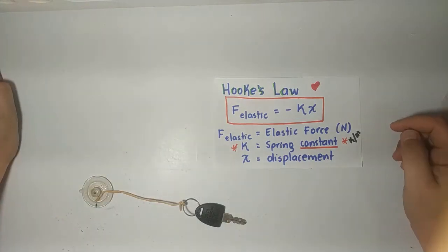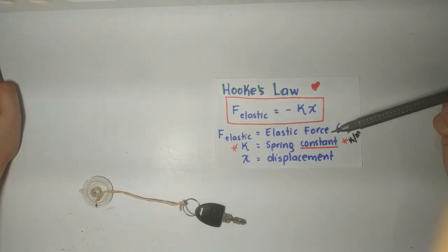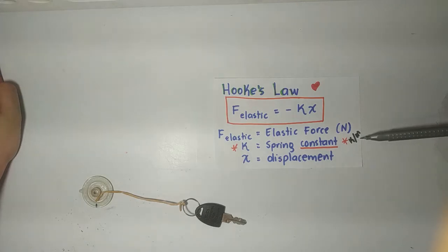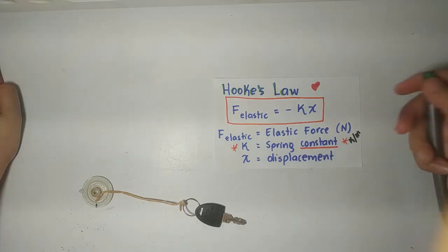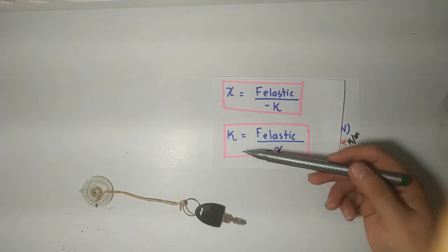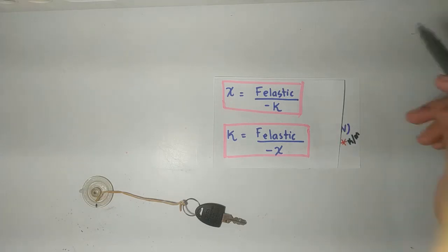Now, to calculate Hooke's Law, we are going to need K, which means spring constant, and it's going to be given in Newtons per meter. That's an N. X, which means displacement. How are you going to apply this? If you have a word problem that tells you to find the elastic force, you will apply this formula. What if I ask you to find displacement or the spring constant? These are the two equations already isolated according to the type of question.